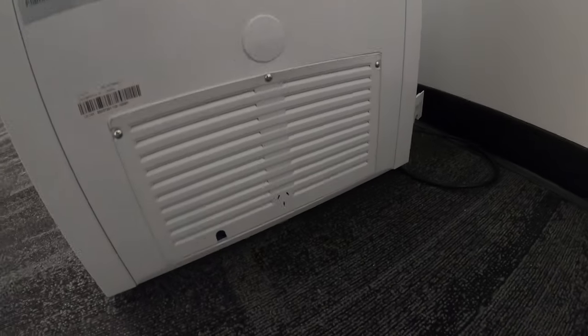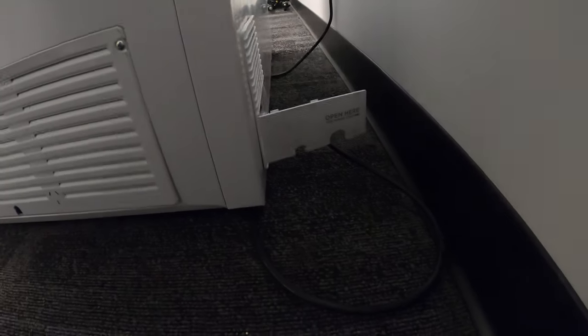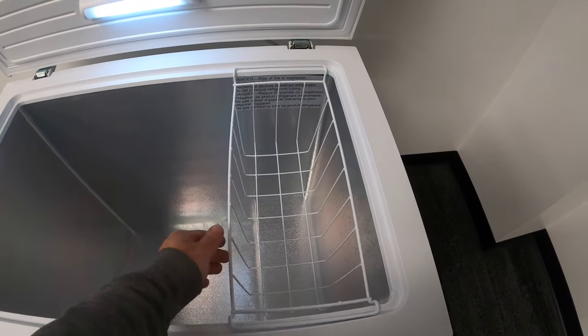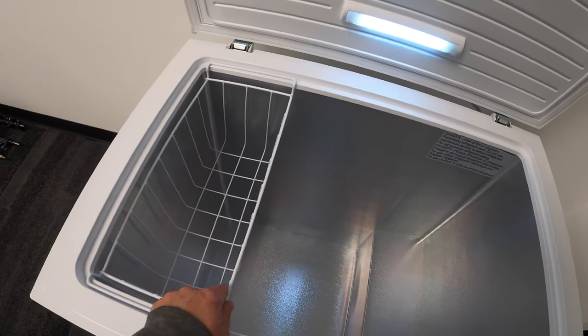Looking at the side profile, all of the mechanicals for this freezer are inside right on the side. It is very slim and slender — it's the perfect size for a closet, or even on a porch or a patio under cover. It's pretty quiet when you close the door and when it's running too.